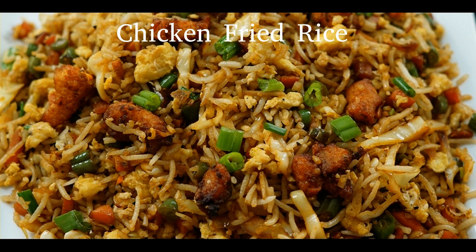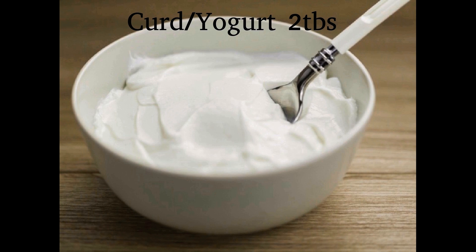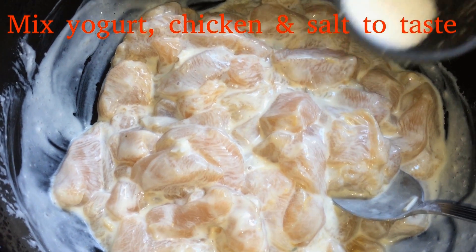We are ready for chicken fried rice. We have boneless chicken 500 grams. We can add 2 tbsp of chicken. We will wash chicken and add the chicken.